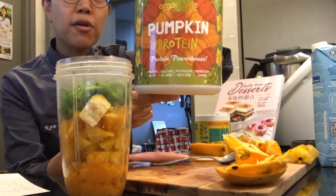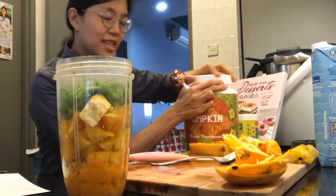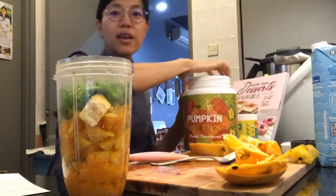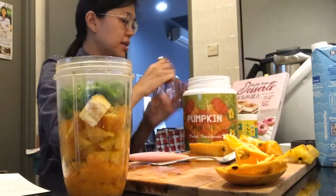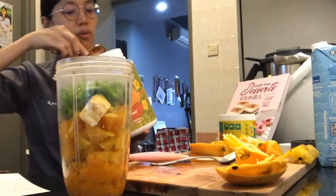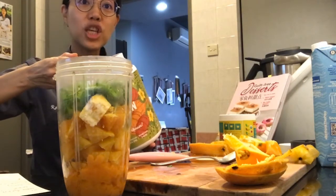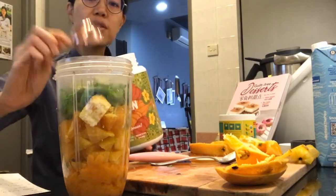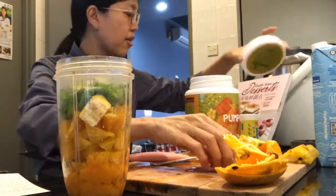Since I have the pumpkin protein from Organicule, I thought I'll put it in as well. This is from Organicule Superfoods — you can get it at organicule.com. I'm just putting one tablespoon in, and if you use my discount code CHEFYIN you will get 10% savings when you order online.